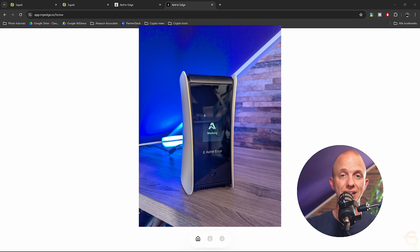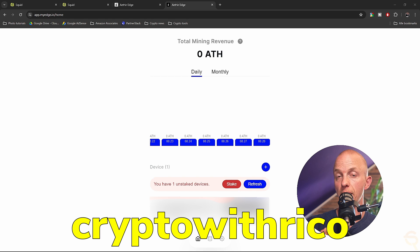Be sure to check out the link in the description down below and my coupon code to give you a nice juicy discount on the Aether Edge when they go live again. See you guys next time.